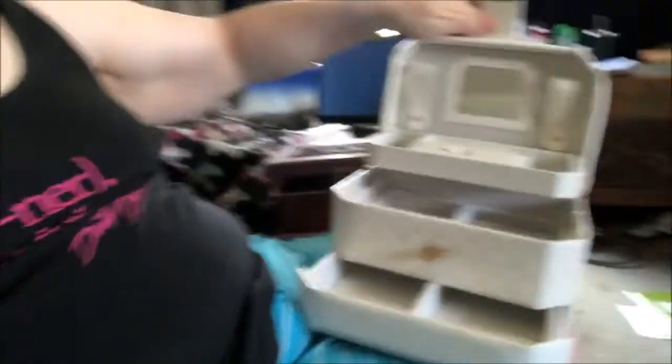Hey everyone, how are you doing? So I'm trying to sort my jewellery out for this trip. I bought my jewellery box — I bought this backwards for six bucks at the op shop ages ago. I've had it for years, and yes, I thought it's about time I sort my jewellery out and put it all in there.